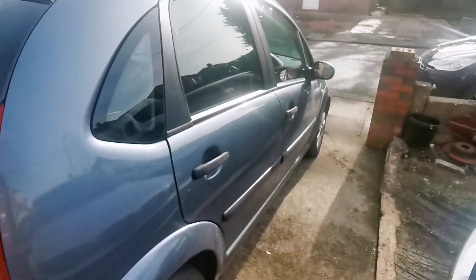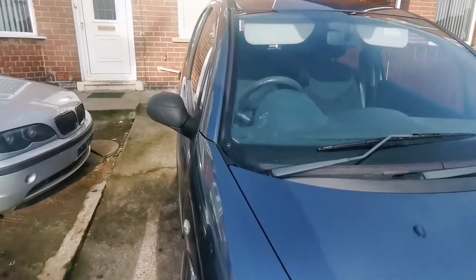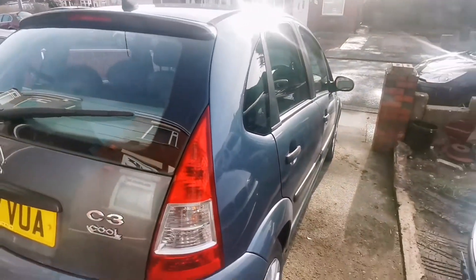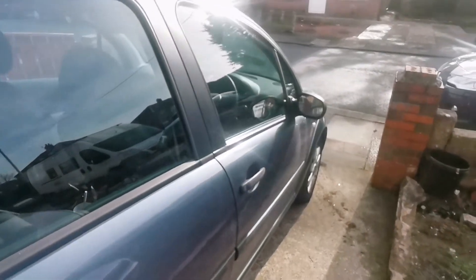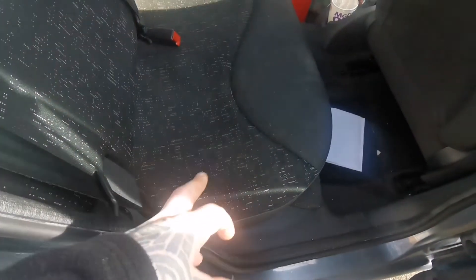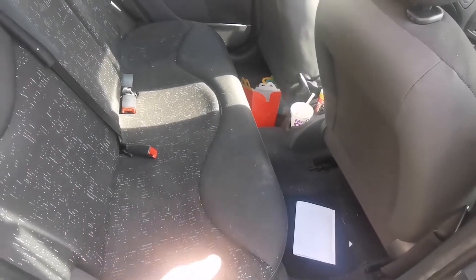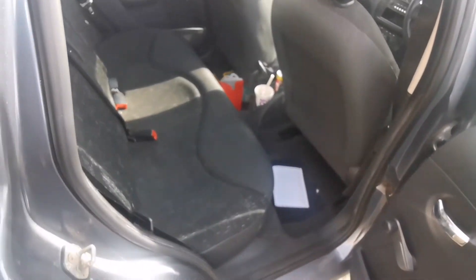Hey, today we've got this little dinky thing — it's a Citroen C3 2007. The problem is the owner has put petrol instead of diesel, so we'll be doing a full system flush, changing the fuel filter, and basically pumping petrol out of the system and putting diesel in. I'll have to remove the seat and hopefully get to the tank from the top.